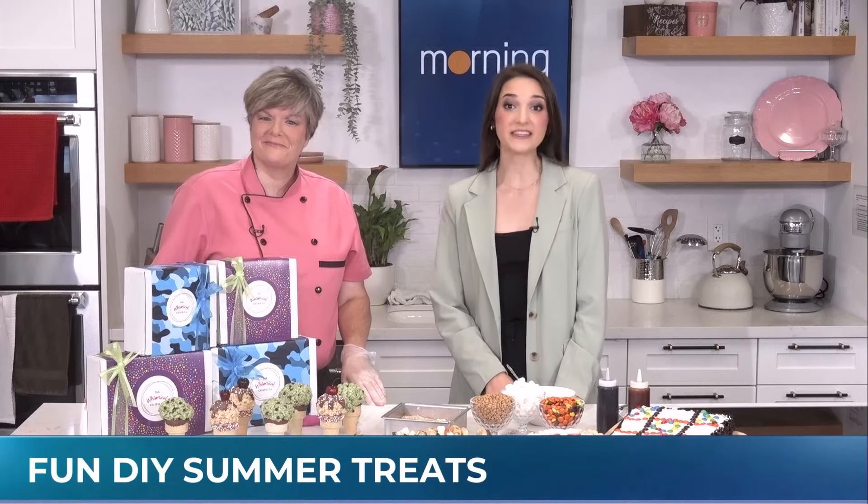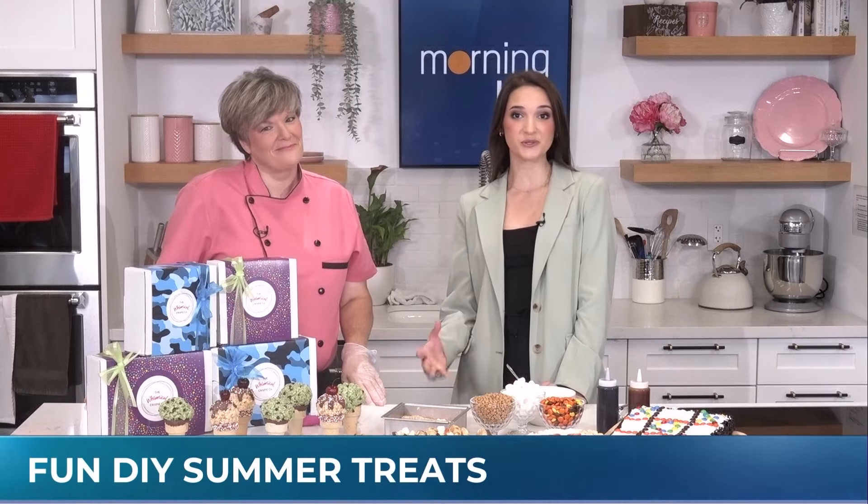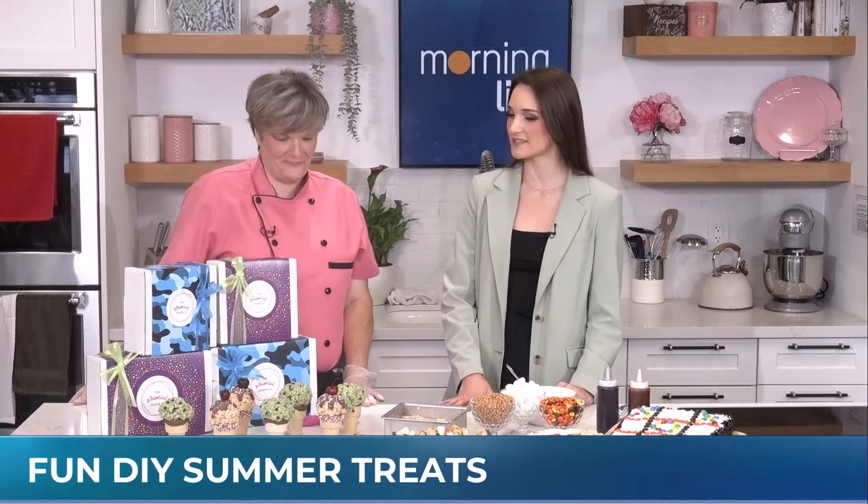Some fun treats to make with the kids over the summer holidays. Sue James, the founder of Whimsical Krispies, is here with some great Rice Krispies treat recipes.